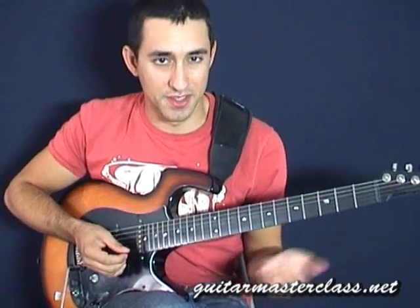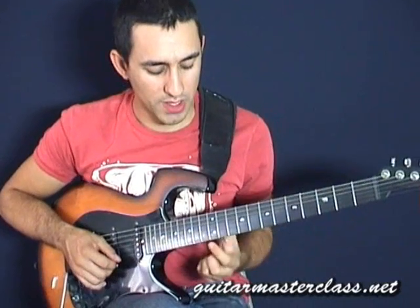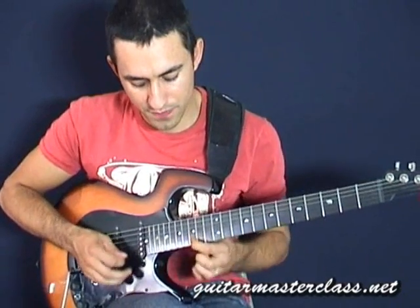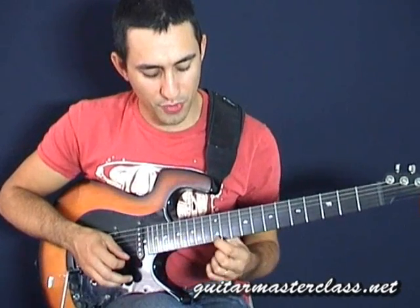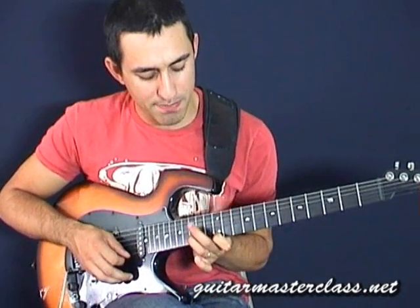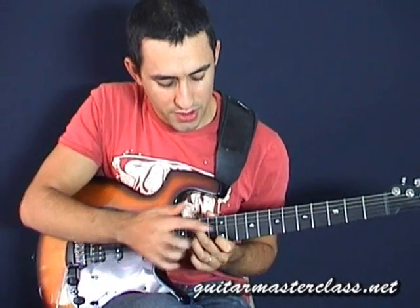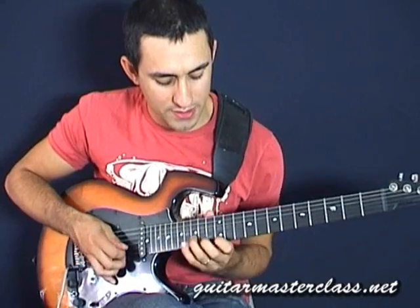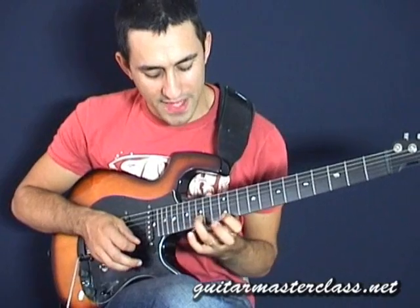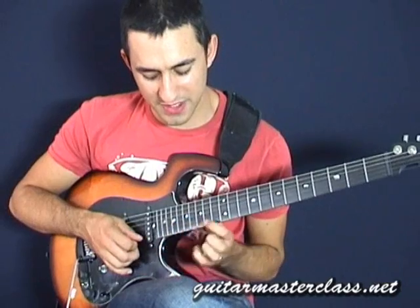Let's say for instance we have a standard metal riff, and we have these three notes which we know work very well over there: 12th fret, 15th fret, and the 17th fret. Then what we can do is use this shape and make sure the index finger is on the target note. So if the target note is the 12th fret, we place our finger like this and then go up to the 15th fret with the index finger and then to the 17th fret.